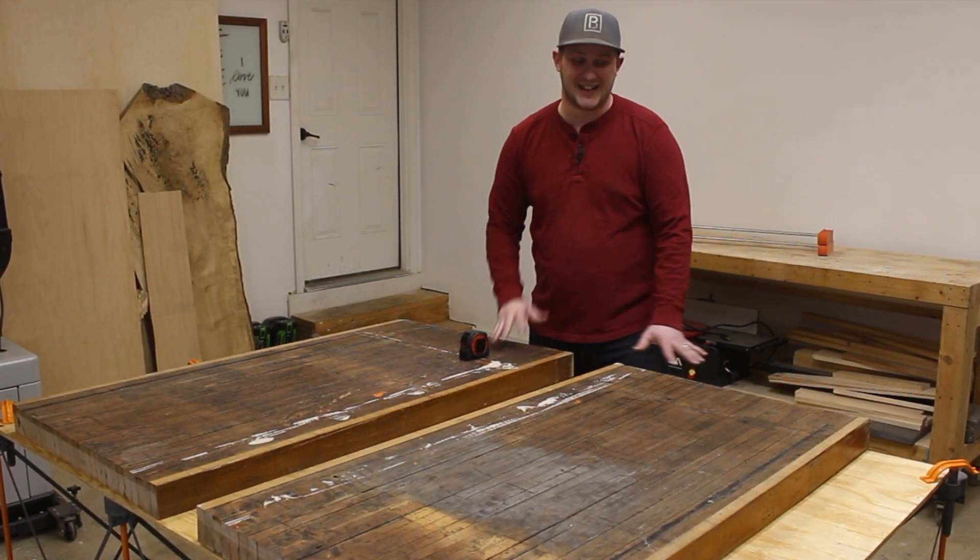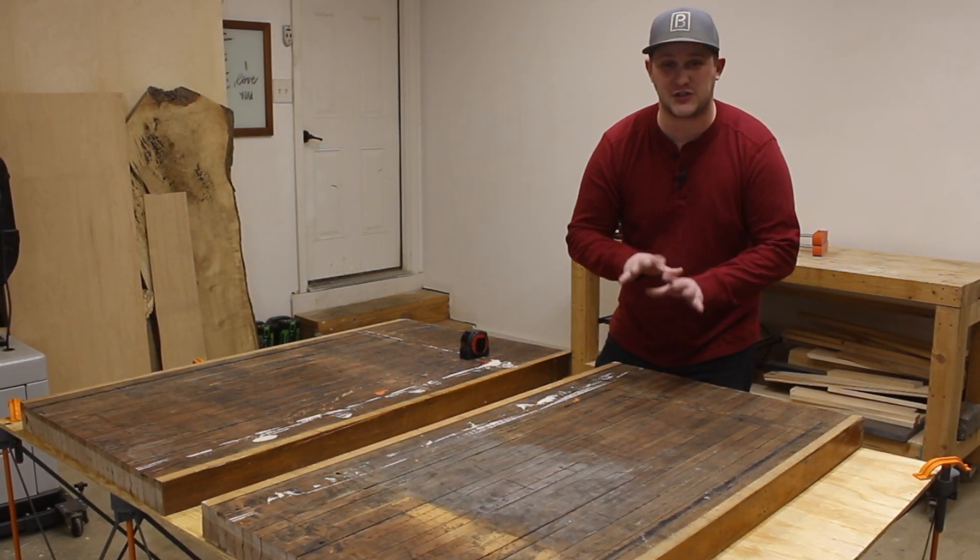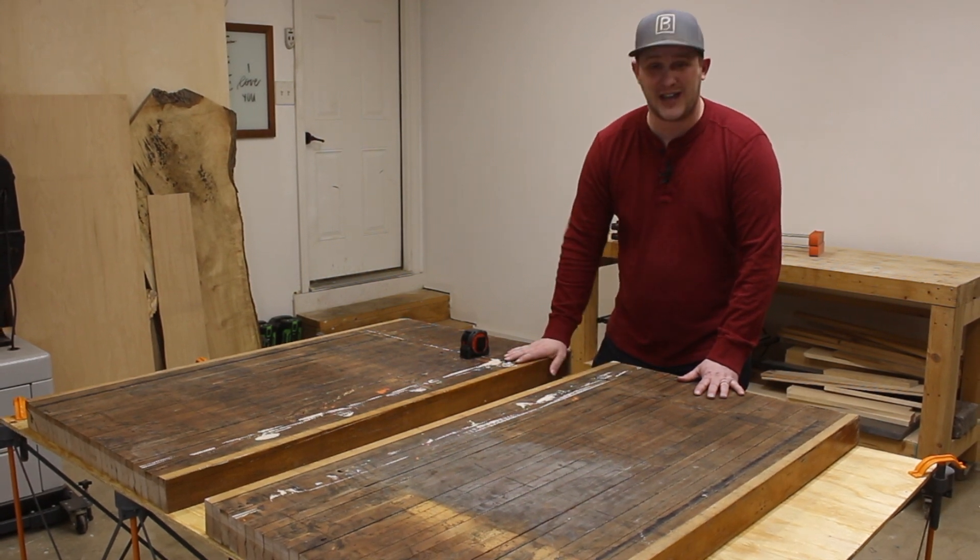These things weigh a ton. Over two feet wide, four feet long, and two and a half inches thick of solid hardwood is downright heavy.